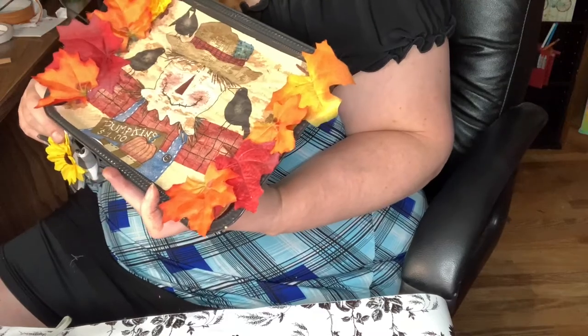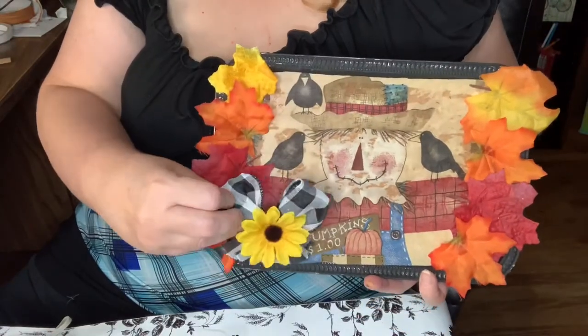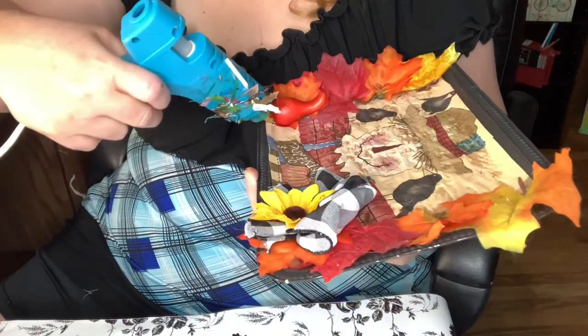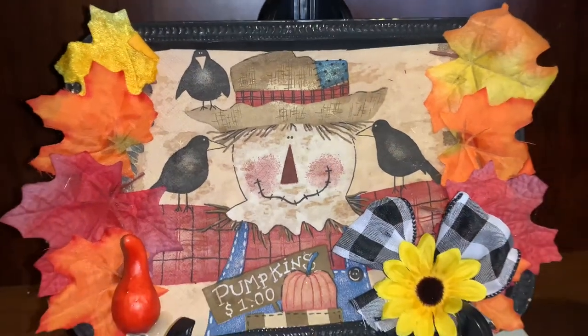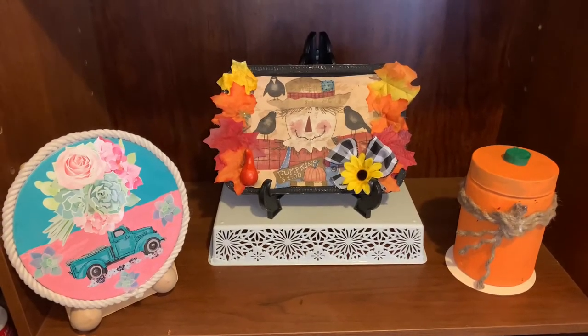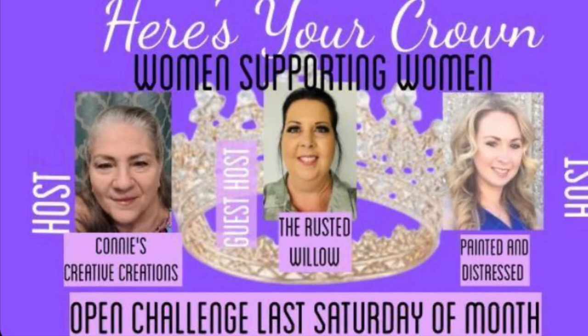I'd like to thank Connie's Creative Creations, Painted and Distressed, and the Rusted Willow for hosting this cool Women Supporting Women challenge. I'd also like to thank Marsha from Marsha's Mush and Stuff, Connie from Connie's Creative Creations, and Annie from Indy Annie Jones for being the inspiration for all of my designs today. If you like this video make sure to give me a big thumbs up and share this video — it really helps me out. Thank you and we'll see you on the next one, bye for now!